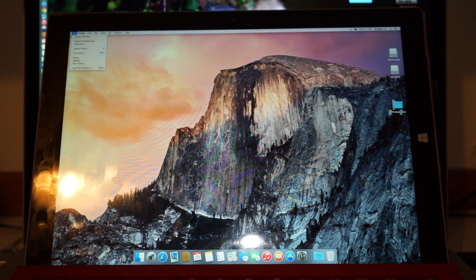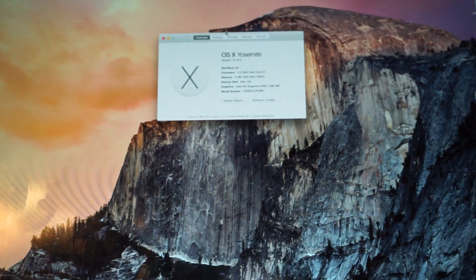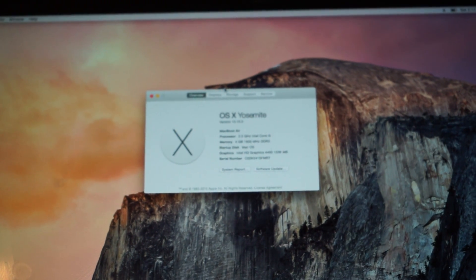Let me go to the system preferences or system report. You can see it recognizes my Surface Pro 3 as a MacBook Air.